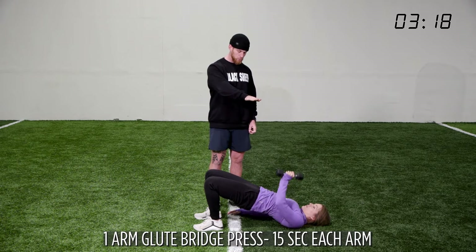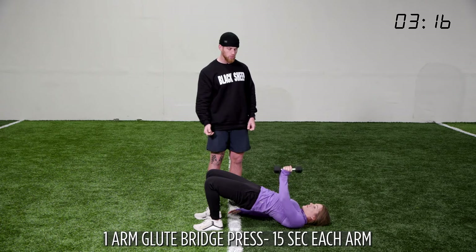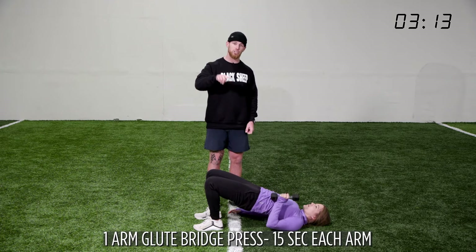All the way through those hips — imagine your hips going through the ceiling, toes pulled up in the shoe. We're going up and we're going down, 15 seconds each arm.